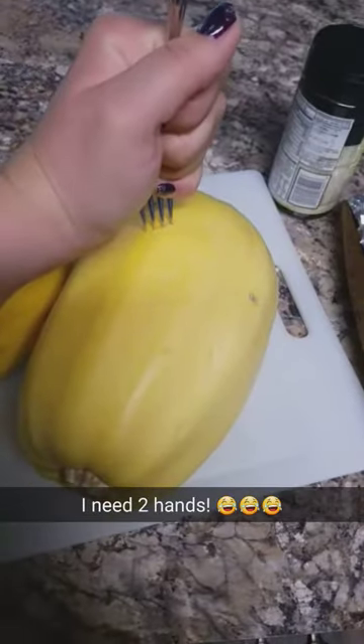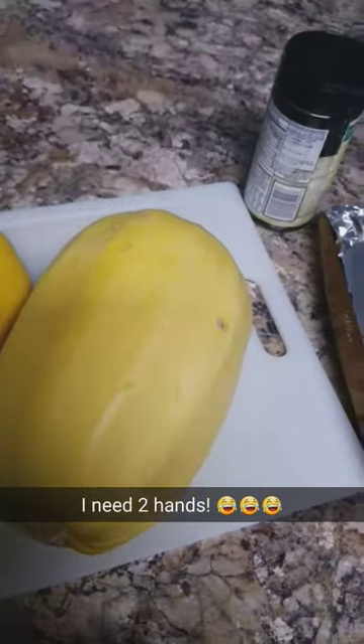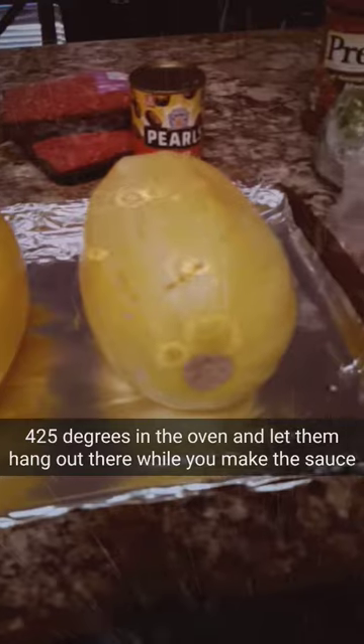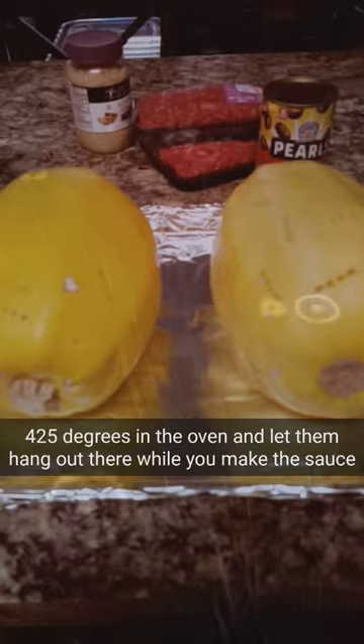Gotta foil the pan, step one. Now you gotta murder the spaghetti squash like it's $19.99 going out of style, or like a really terrible ex-boyfriend. They're murdered. Put them on the pan, put them in the oven at 425 and let them sit.